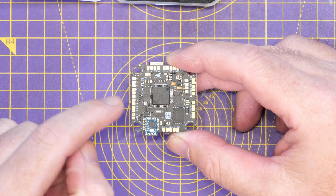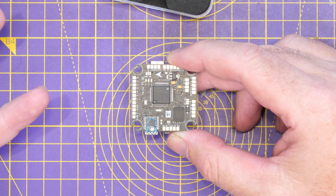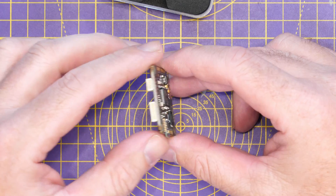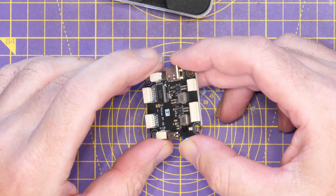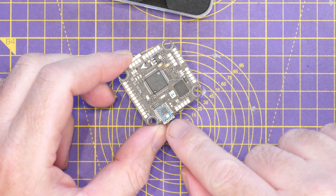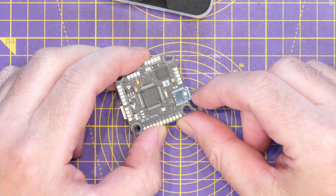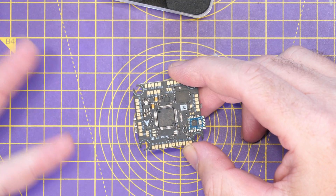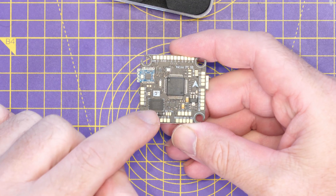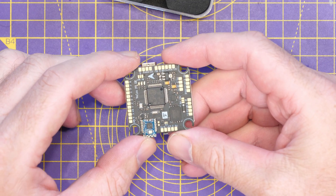Going over the specs: it is based on the STM32F722, fitted with the ICM42688P gyro on SPI as we'd expect. It has six UARTs, and it supports both digital and analog FPV — there's an OSD chip onboard for analog. It also has a Bluetooth adapter built in on a small secondary board that sticks out slightly beyond the main PCB, with a little track antenna, compatible with the Speedy Bee app. Feature-wise, it has onboard black box storage via a Winbond SPI flash chip supporting up to 128 megabytes, and a built-in barometer sensor.